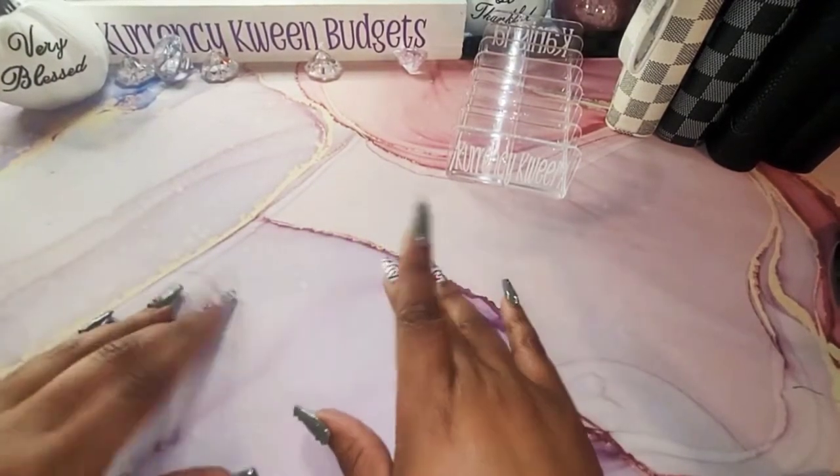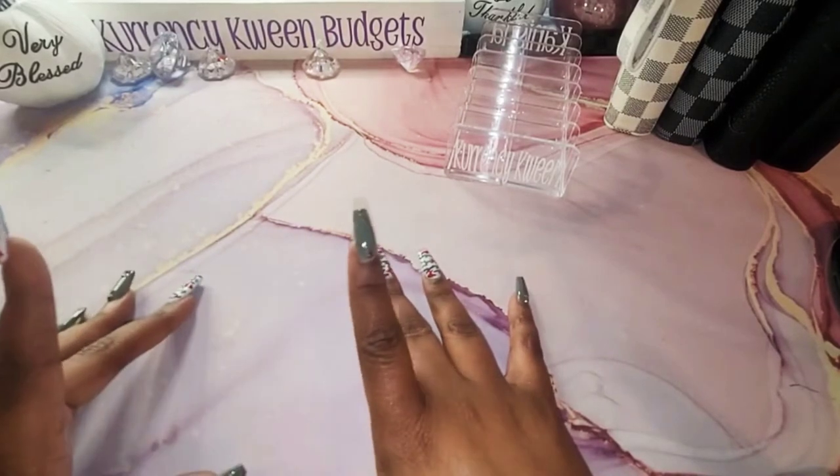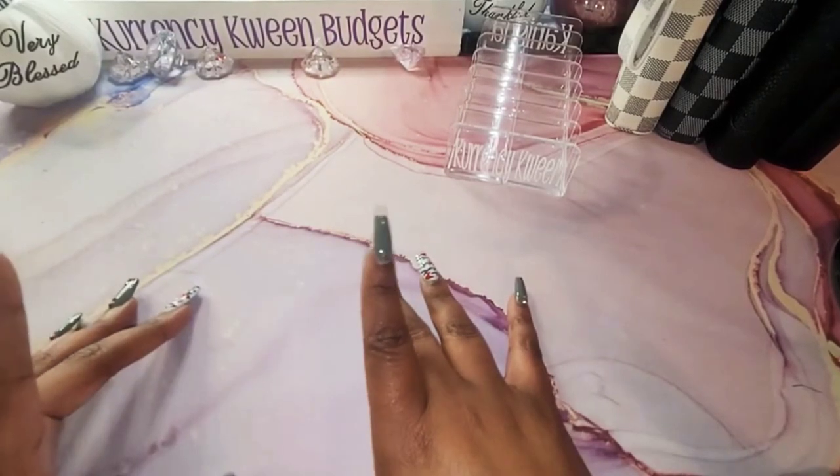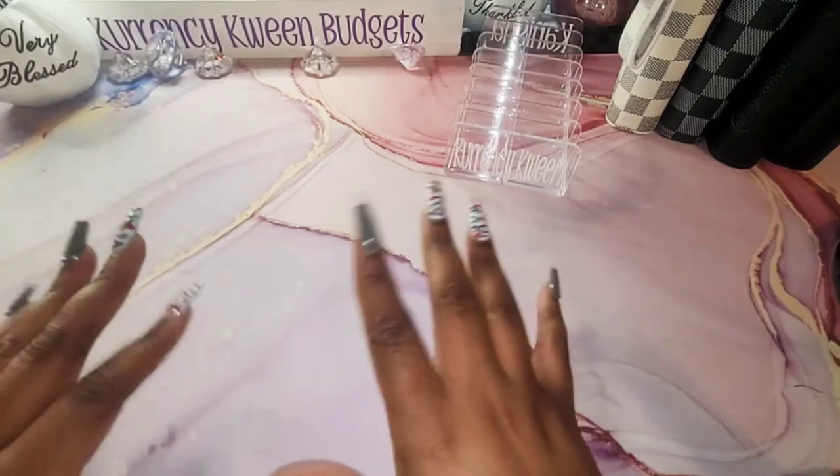Hello, hello, hello everyone. Welcome and welcome back to my channel. I am Kanisha with CurrencyCoinBudgets. In this video, I will be doing a bill swap. If that is something that you're interested in, stay tuned.